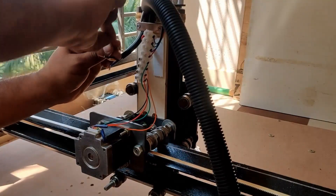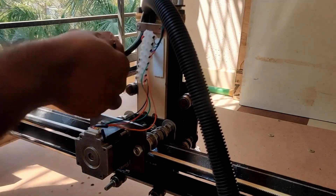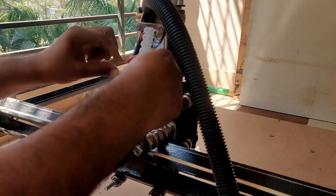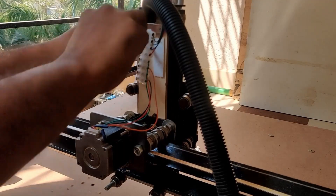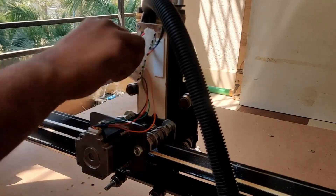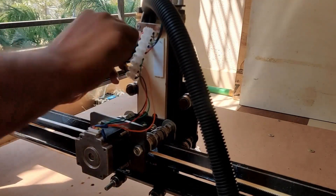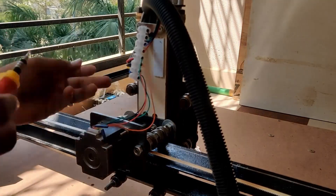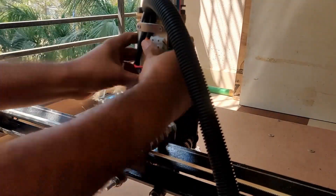The next step is to connect the cables to the connector. Again, as I mentioned, just use the same order of colors — the four colors — then there should not be any issue. There you go, it is done.